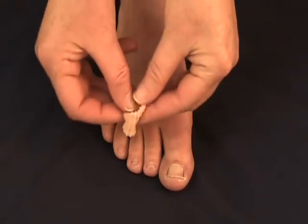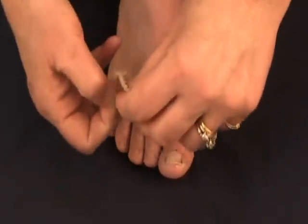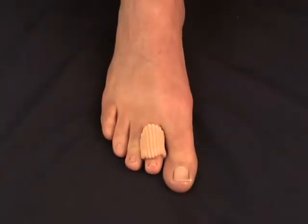Inside the Gel Corn Protector is a soft gel disc that's intended to be placed directly over the corn. To use the Gel Corn Protector, simply slide it over the toe and you're good to go.